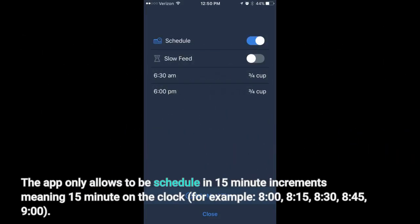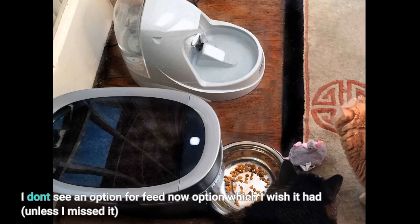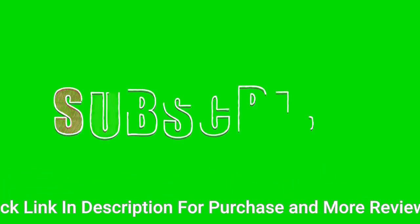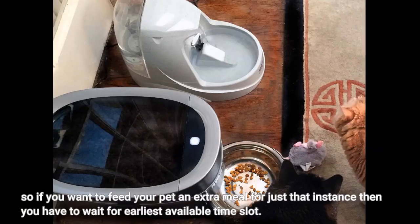The app only allows scheduling in 15-minute increments — meaning 15 minutes on the clock, for example: 8:00, 8:15, 8:30, 8:45, 9:00. I don't see a 'feed now' option, which I wish it had, unless I missed it. So if you want to feed your pet an extra meal for just that instance, you have to wait for the earliest available time slot.